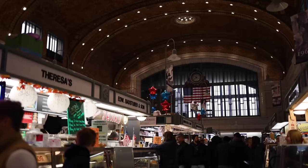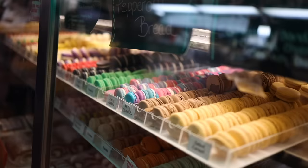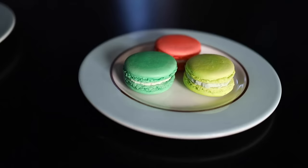The macaroon is a beloved Old World pastry consisting of two almond meringue cookies sandwiching some kind of filling. They are delicious and naturally gluten-free for all you celiacs out there. On a per-weight basis, they've also got to be the most expensive dessert you're likely to see in a bakery, so it makes sense to try to make them at home, though they are notoriously fussy.